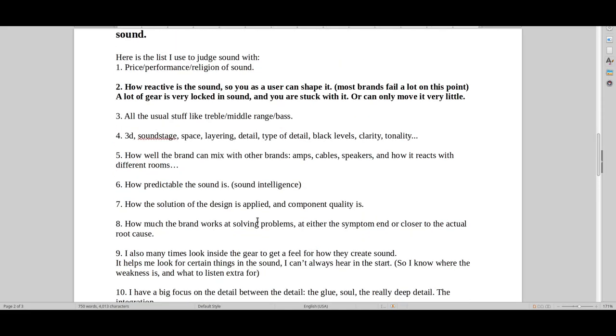I pay attention to things like how predictable the sound is, price-performance, the philosophy of sound, and especially how reactive the sound is — something a lot of reviewers don't pay enough attention to. A lot of gear just sounds neat, sounds nice, sounds good, sounds cool — and reviewers check it off because it's got bass, mid-range, and treble. I think a lot of reviewers don't have a deep mindset where you're thinking about sound on different levels.